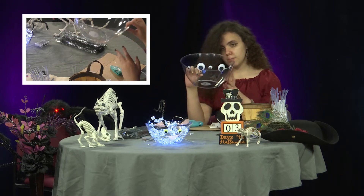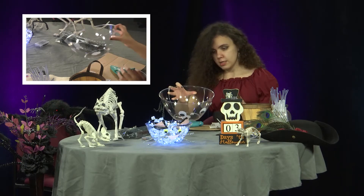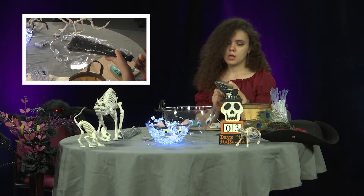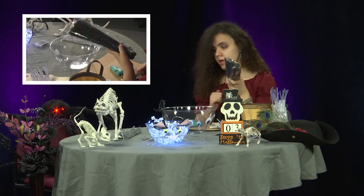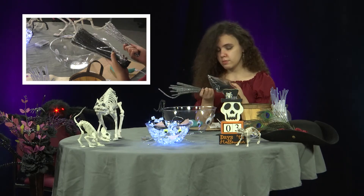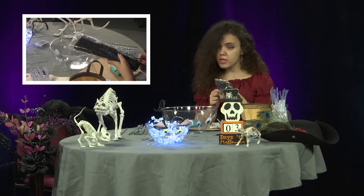So this is the amount of eyes you're going to need, and now we're going to do legs. You're going to need pipe cleaners — it doesn't matter what color. I decided to do black and silver. It doesn't matter. You're going to need eight legs.